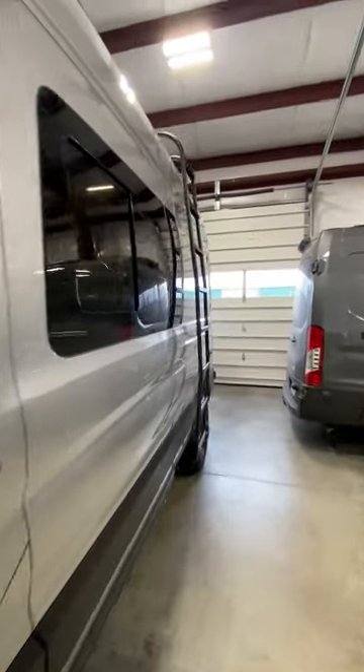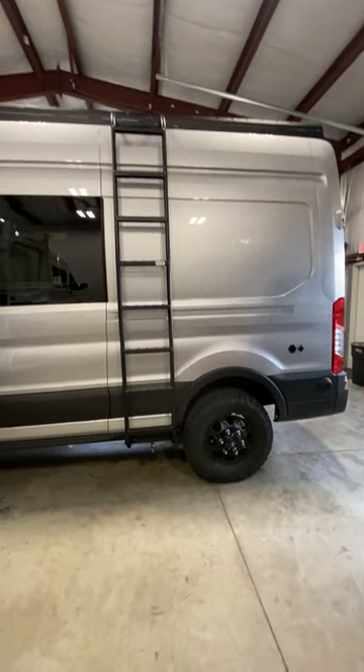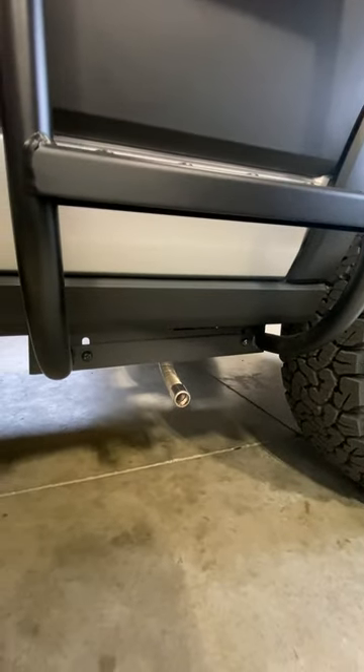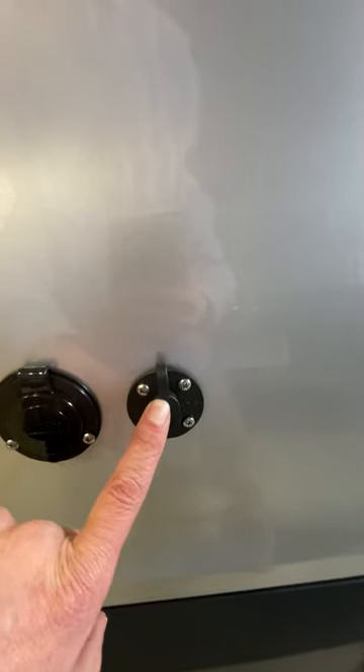The roof is finished out with a side ladder, and this is kind of the business end of the exterior of the van. Underneath, we have our water port, the S-bar petrol heater exhaust right there, and then we have our shore power here on the left, and then additional portable solar here as well. So if you need more power, you can easily just hook into that instead of adding more to the roof.